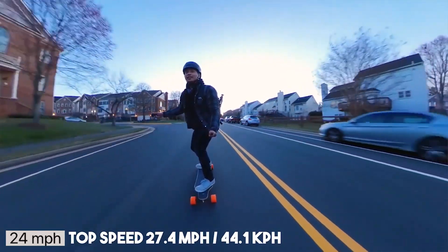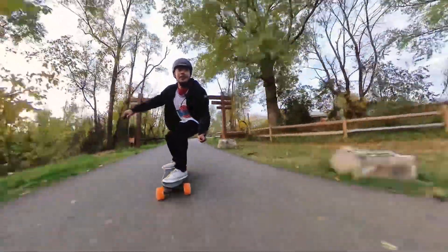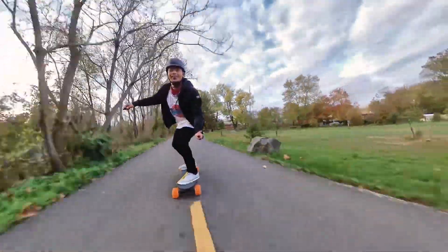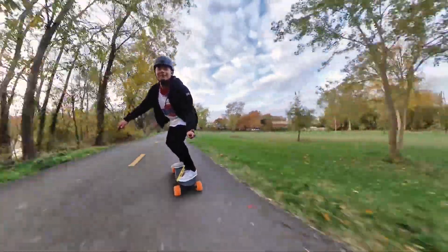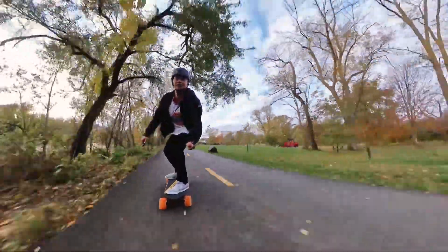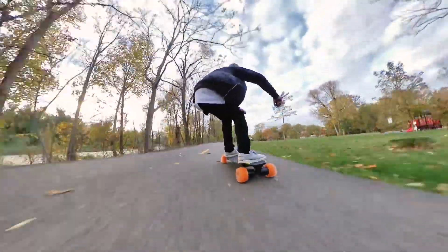Now on to upgrades you can do to your board to reach higher speeds. The first purchase I recommend, if your board allows it, is to get bigger wheels. This mostly applies to belt-driven or direct drive boards where you can actually swap wheels out — hub motor riders are mostly out of luck unless the manufacturer makes larger hub motor sleeves. Bigger wheels equals higher top speed, but you'll be slower off the line with less acceleration and also less range. If you're okay with sacrificing that for a higher top speed, go for big wheels.